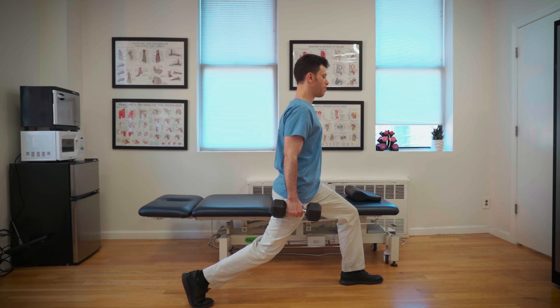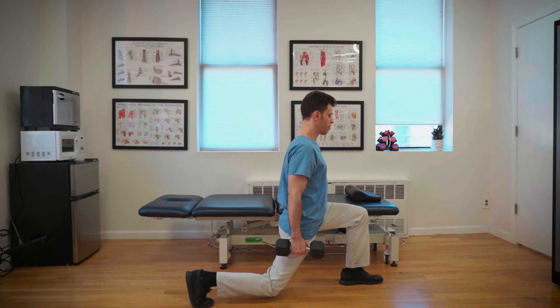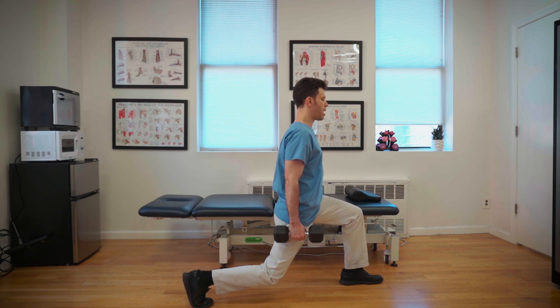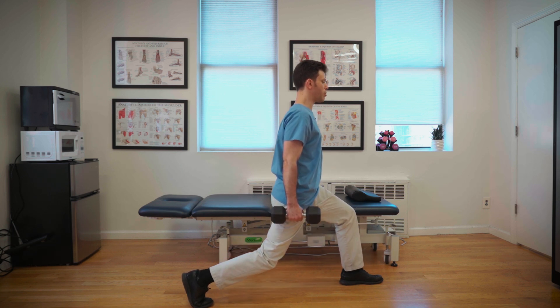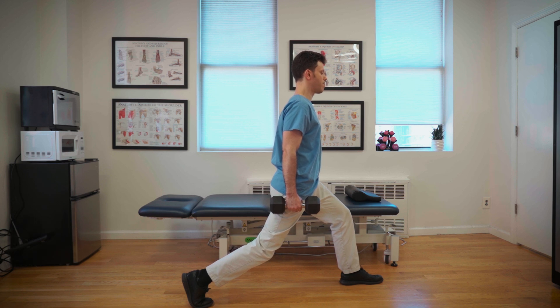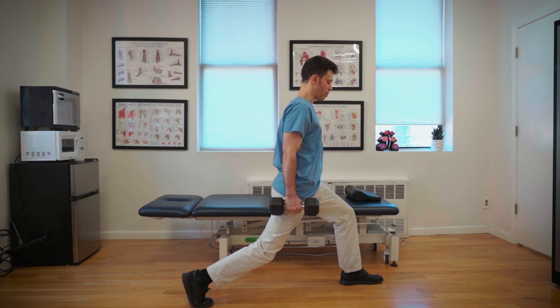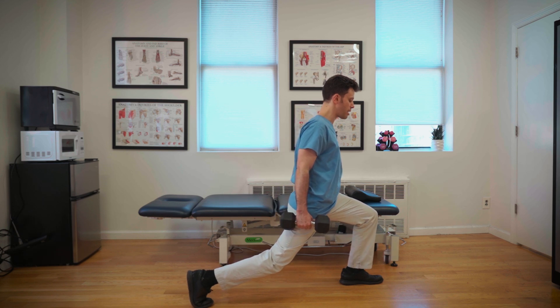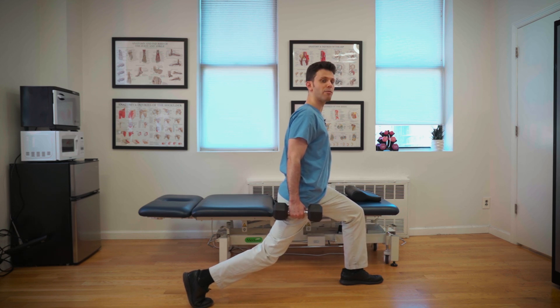Keep your spine nice and tall, inhale down, exhale back up. When you come down, make sure not to bring your knee more than one to two inches from the ground. Similarly, your front knee is allowed to be just behind the toe or even a little past the toe, but you don't want it to be too far past the toe.